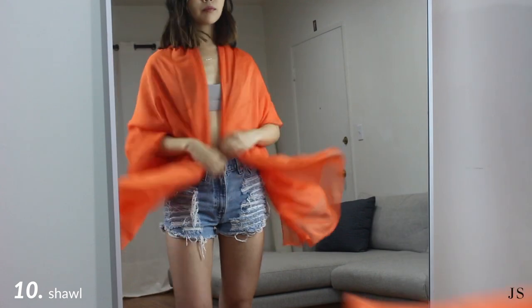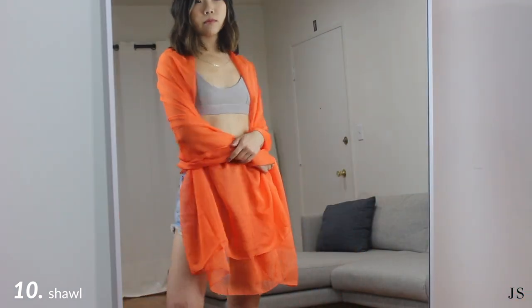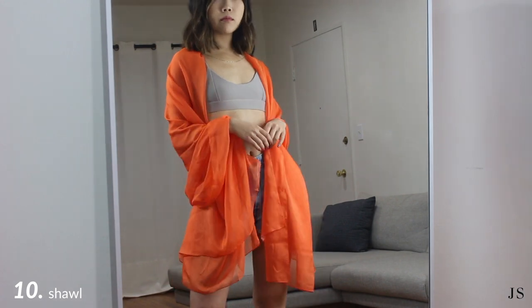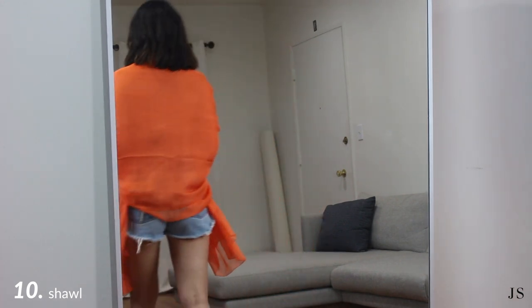I hope you guys enjoyed this video. I love how versatile a sarong is because there are so many different ways you can wear it as a cover up or even as a top. Let me know in the comments down below which look was your favorite, and I'll see you next time. Thank you for watching!